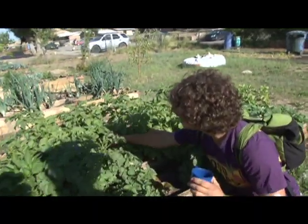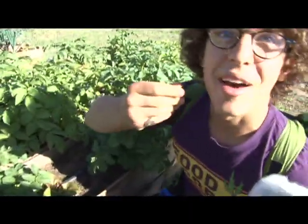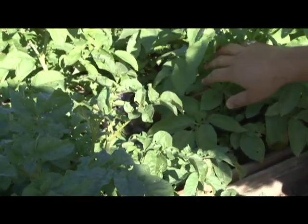This is some purple basil. And if you smell it, it smells like a pizza pie — it's beautiful. Most basil is not purple; this is a special variety.